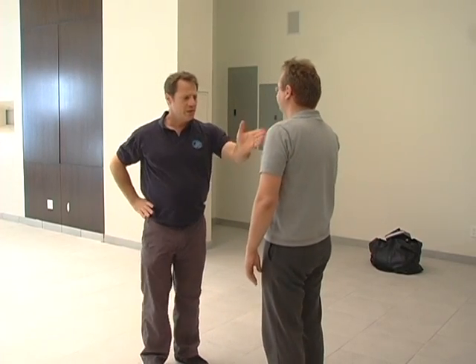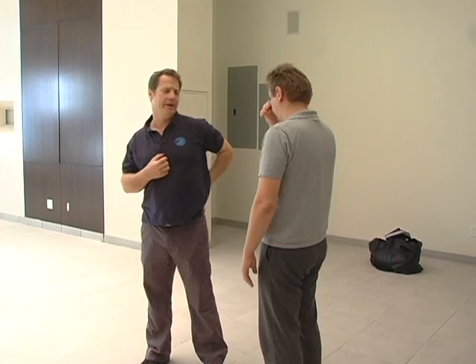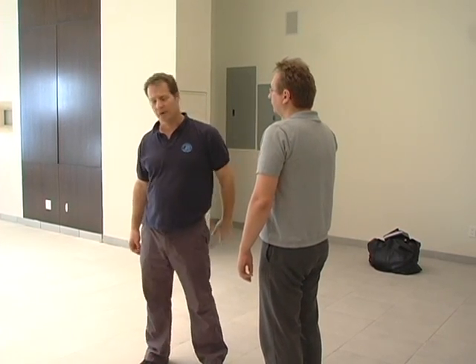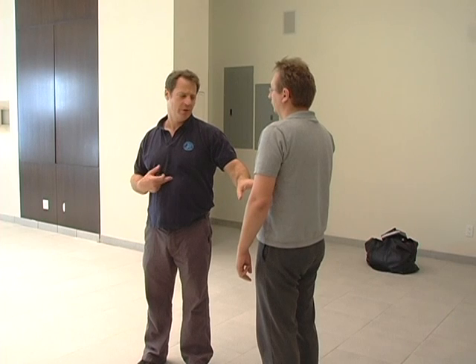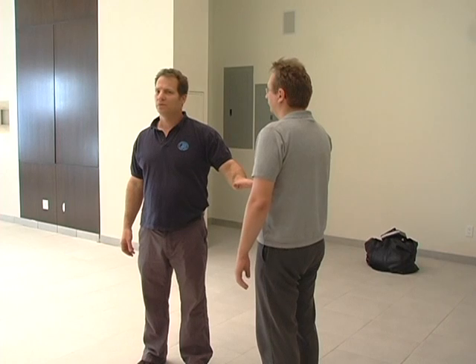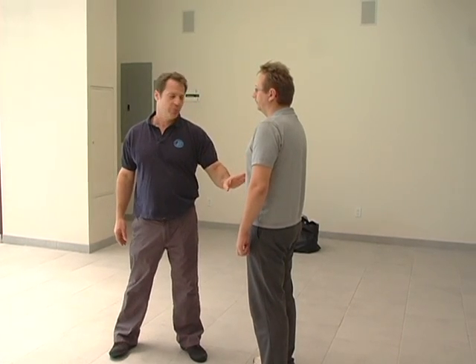And then we have the sternum bone. The heart sits right underneath the sternum bone, between the sternum bone and the spine. They say it's on the left because more of it is on the left, but it's right between them, and so it protects most of it. Right at the end of the sternum bone and the top of the chest, it's just the solar plexus. Here you're hitting close to the heart, and that's the end where the heart is.